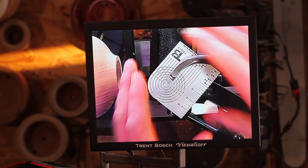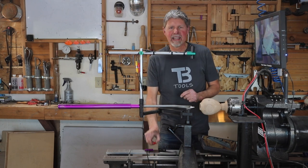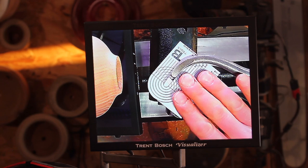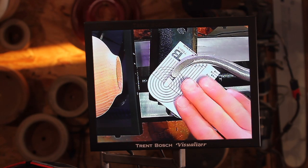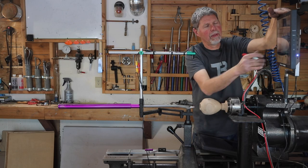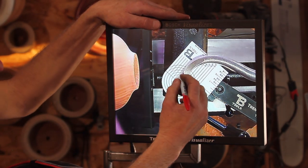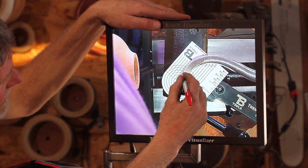Everything I've done right now has been down on the lathe, and now I'm going to take this wet erase marker and go up to the monitor and draw on the monitor itself. I'm not drawing anything down here — this little card is down on the stabilizer itself. I'm going to come on over to the screen or the monitor. There's a protective overlay on top of this LCD screen, and that's what I'm going to actually draw on with this wet erase marker. I'm just going to trace the tool itself.